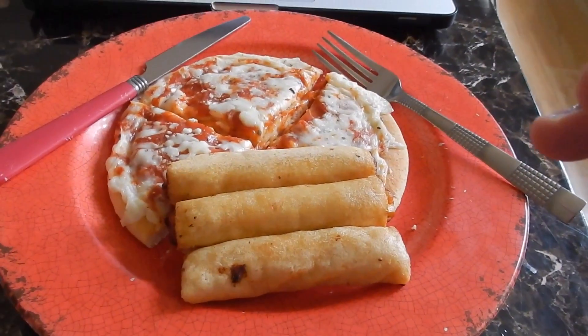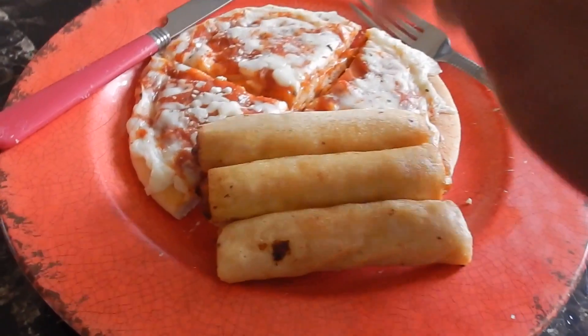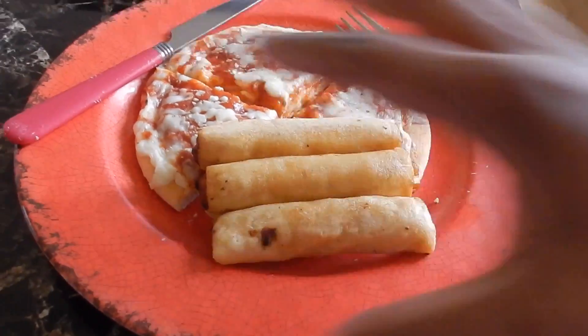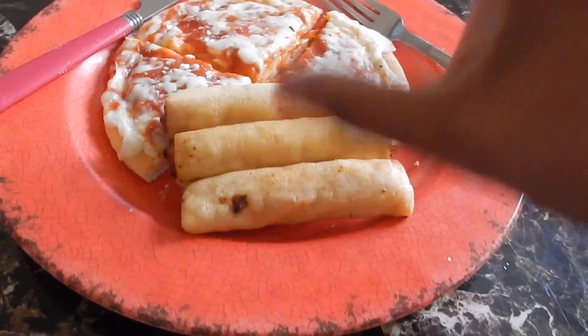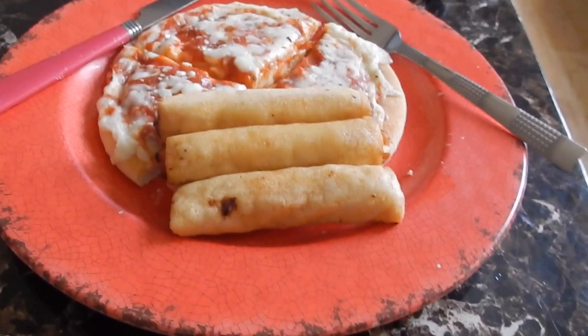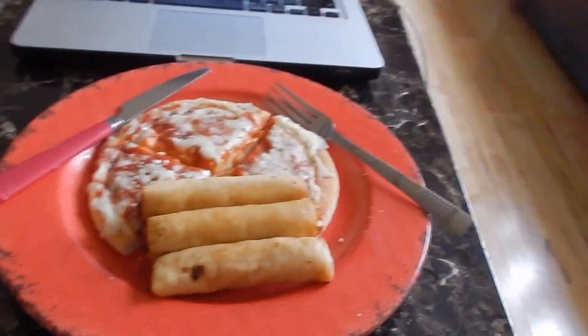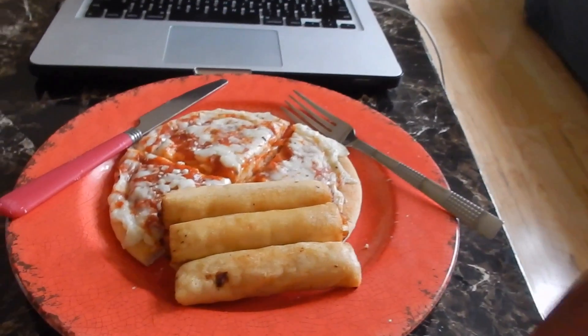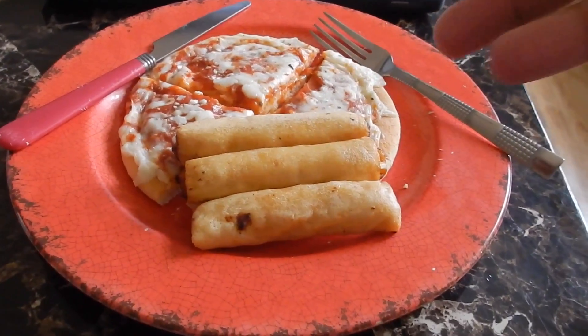This is probably the most indulgent food you'll see me eat today — three spring rolls and a Lean Cuisine pizza. The spring rolls are 190 calories, the pizza is 300, so the total is 490 calories for lunch. I still have plenty of room in my macros. I rarely have high-sodium foods, but today I am.